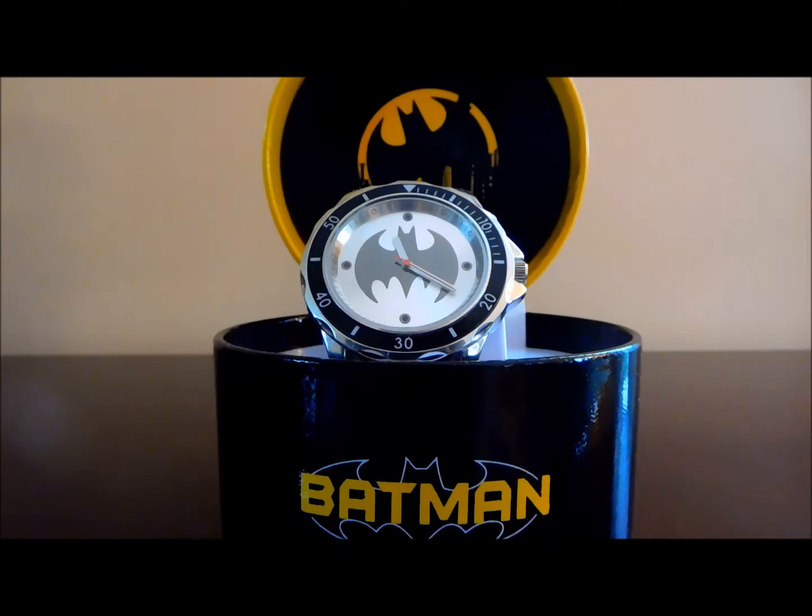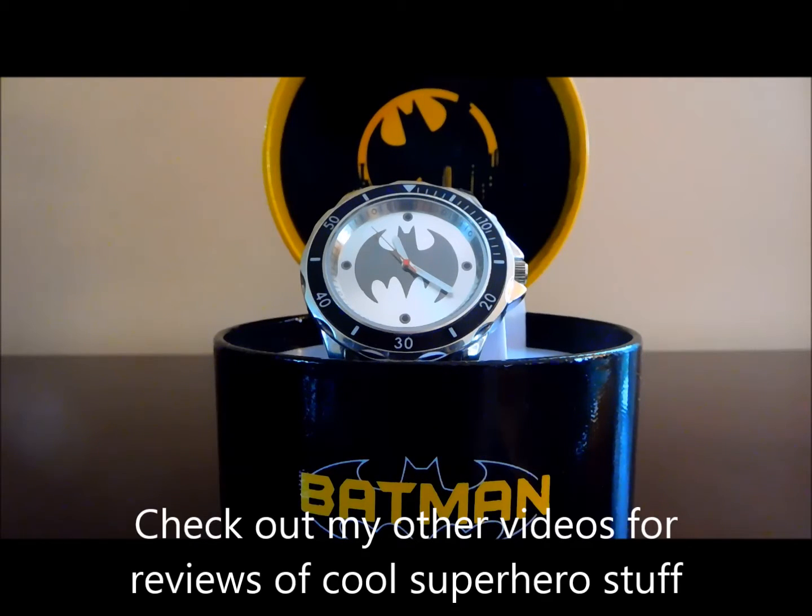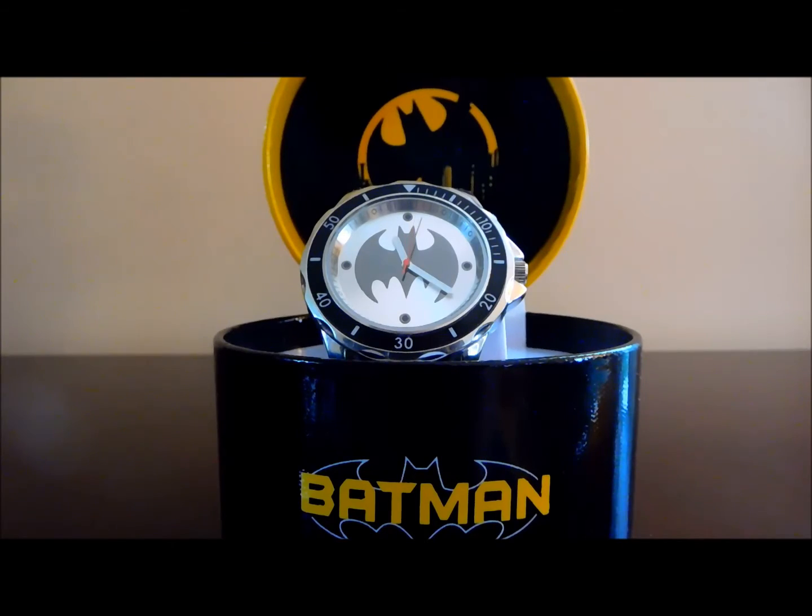I would easily be very happy to pay $30, $40, maybe even $50 for this watch and feel I got a good deal. Although at that price, I would want an actual rotating bezel, because I think if that were the case, this would really be a perfect watch. Despite not having the rotating bezel, it's a great watch. It would make a great birthday or Christmas present, or at $17, a 'just thinking about you' kind of gift. And of course, you can always buy it for yourself and you won't regret it. Enjoy, and I'll see you next time.